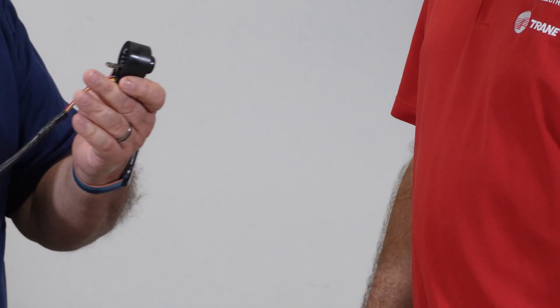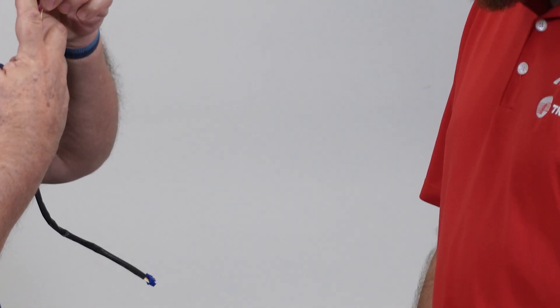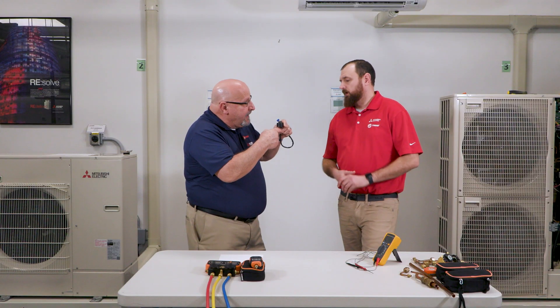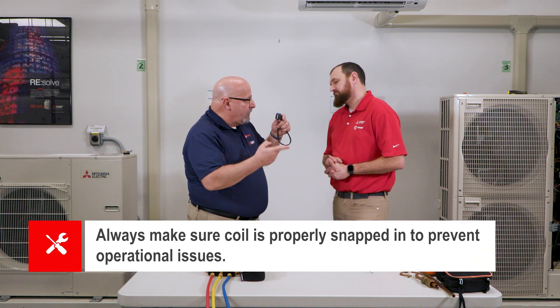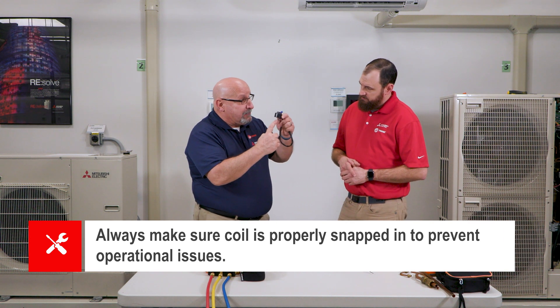This coil slides into a motor and it clamps into the pipe to keep it from sliding up and down its body. When it's loose, it will ride up on the body of the valve and prevent that motor from turning properly, opening and closing the valve. So we always want to make sure that it's properly snapped in.